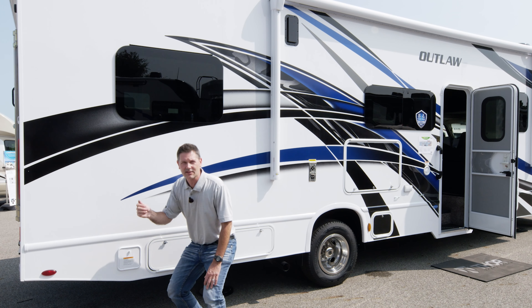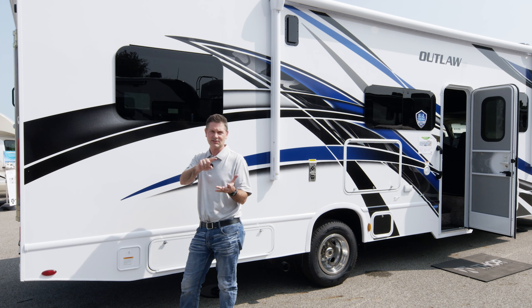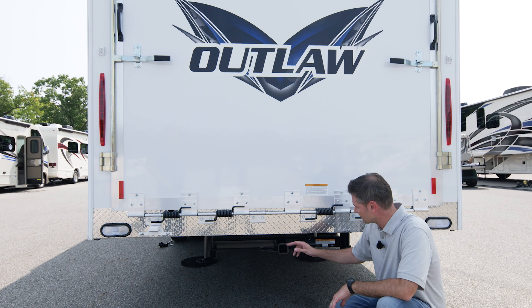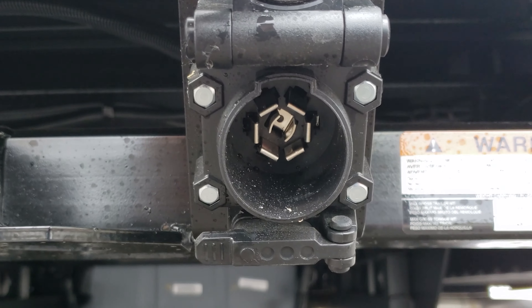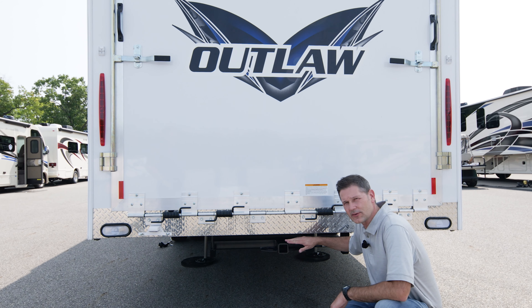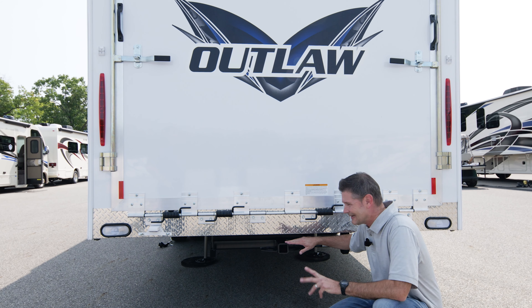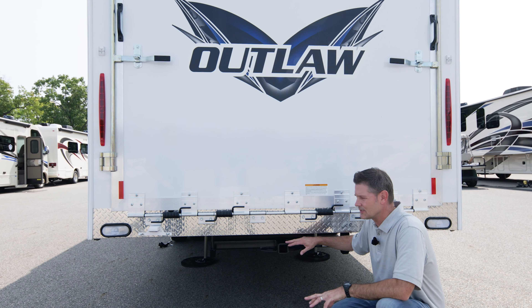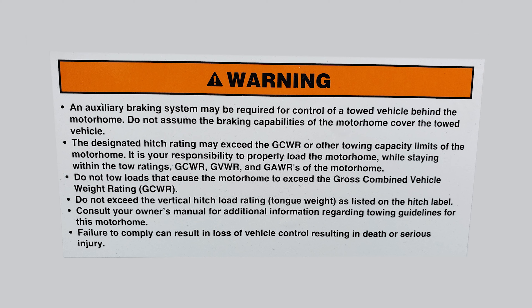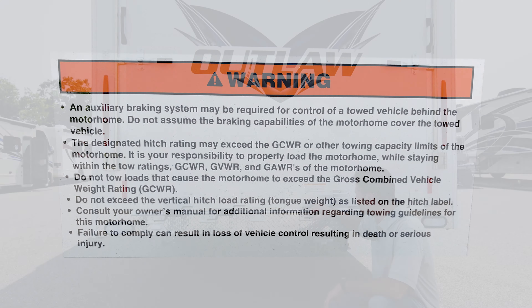Now we're going to walk around to the back to talk about towing and show you how to open the patio. Your Outlaw is equipped with a Class 4 hitch with a 2-inch receiver. You have a 7-pin connector and a 4-pin connector. You are able to add a trailer brake controller if you want - one does not come in this Outlaw. There are warning labels here about GCWR, GAWR, and GVWR.